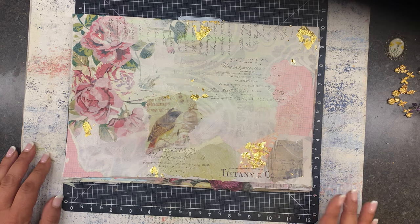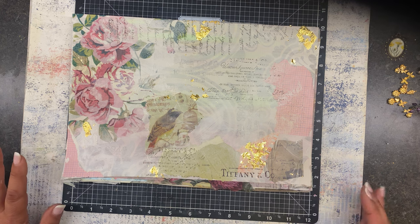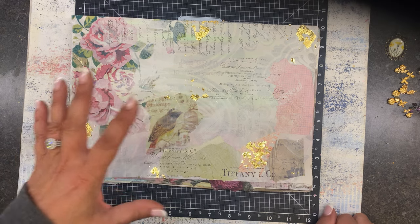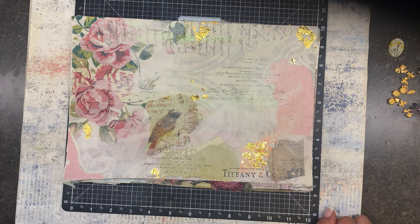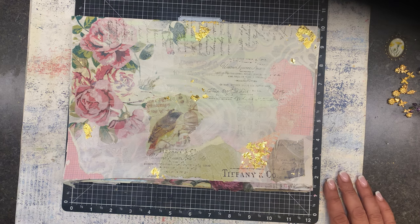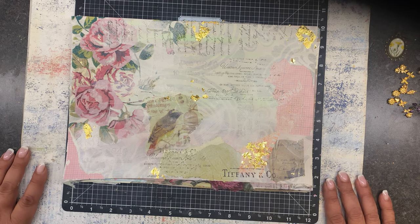They're all dry and I wanted to show you how they turned out, and then I thought we would just have a little play. I've got all kinds of things spread all over my desk, so I'm anxious to start working on these. But before we do that, thank you to all of you who've subscribed — welcome Karen Owens and Miss Crafty Mama. Thanks for your comments; I appreciate you.